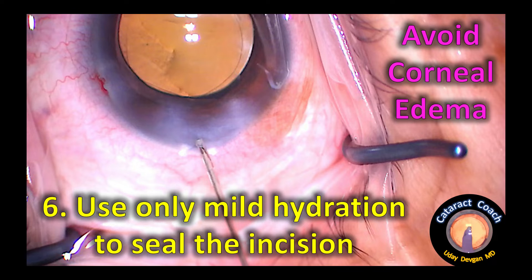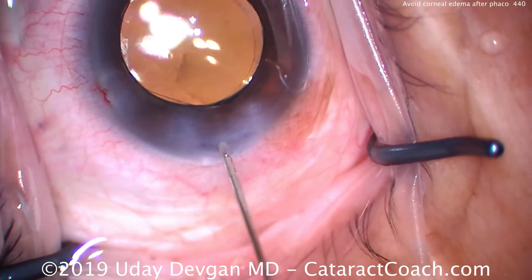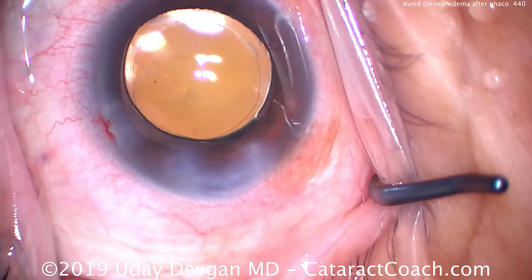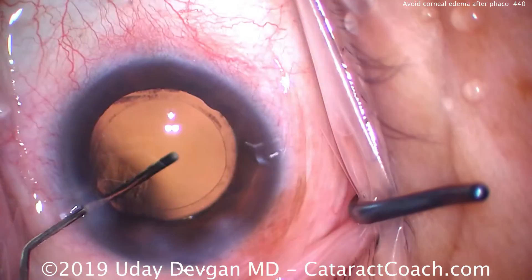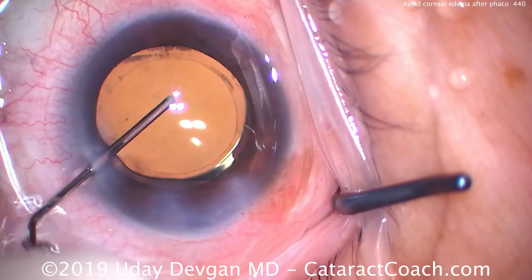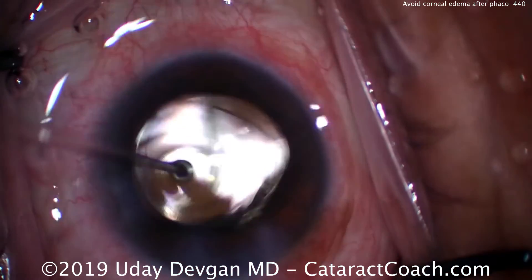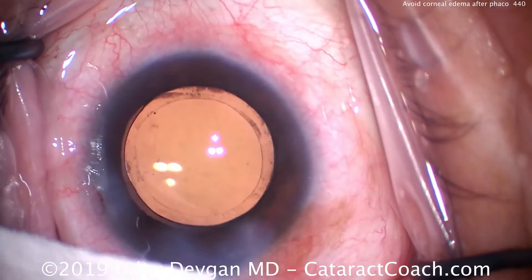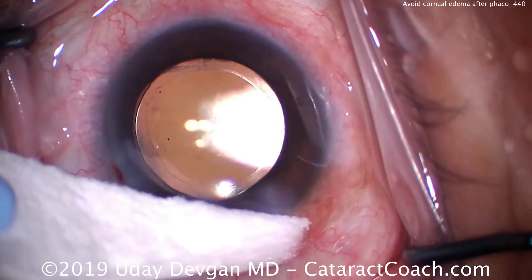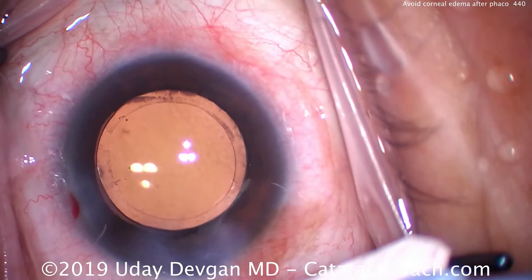Finally, our last important point: use only mild hydration to seal the incision. If you have a good incision with proper architecture, it should seal with just a little bit of hydration. Look how I do the roof of the incision back and forth just a little bit. Large white spots against the lateral walls of the incision induce a lot of temporary astigmatism and can even spread toward the center of the cornea if you're too aggressive, causing central corneal edema. So be very judicious.